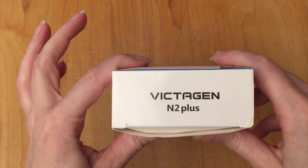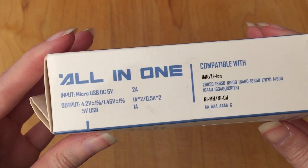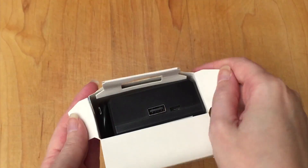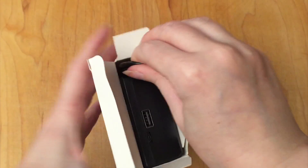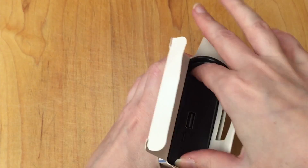Wow, they've clearly shoved a lot of stuff in there. Maybe a little more than was supposed to be in this box. This is really packed in here quite tightly. Let's see if I can get it out.